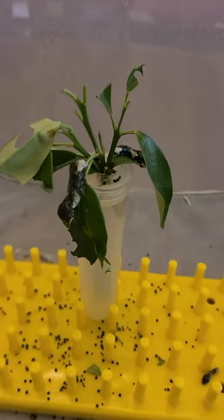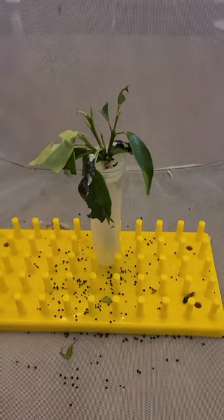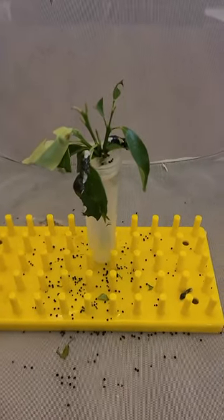So I need to replenish this, so I'm going to take all of these out. I'm going to clean up all the frass, and then I'll put new leaves in, and I'll show you me transferring them over.